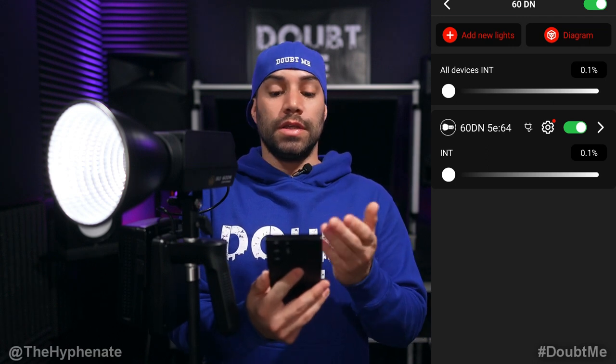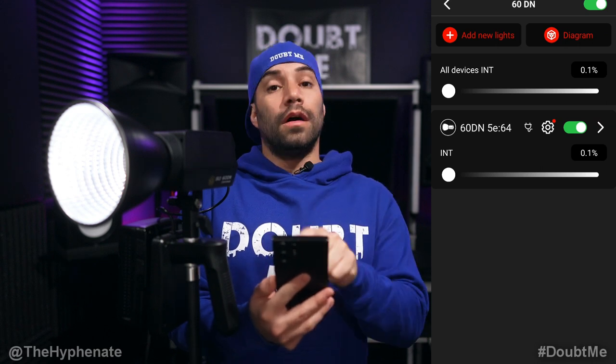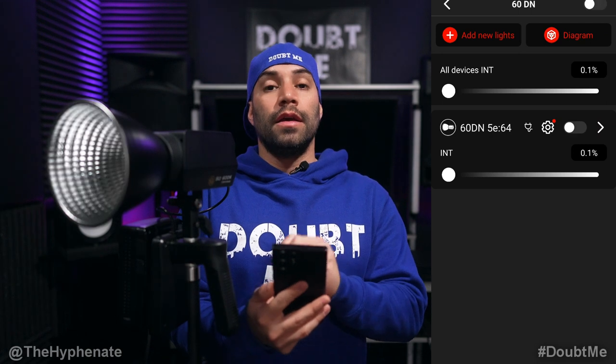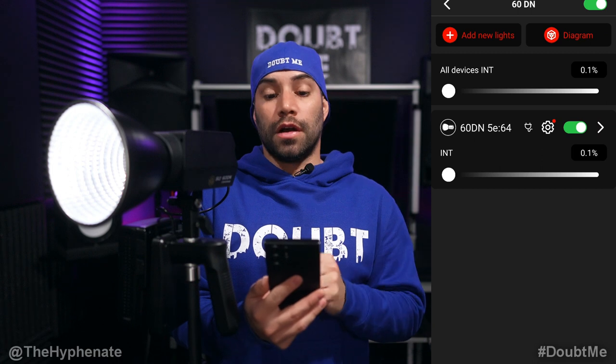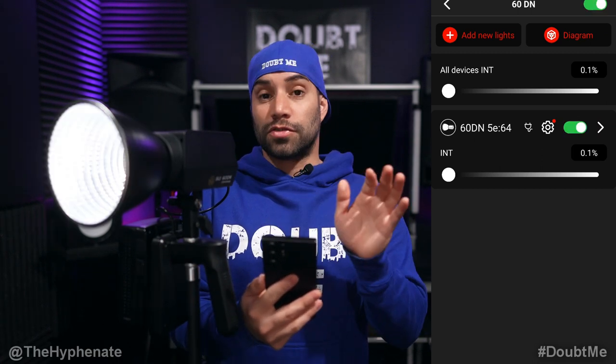Now let's go over the menu you see here. You see the name of the project, which I called 60DN. On the top right corner is a little green toggle switch. If you click on that, any lights connected to this project will turn off. Click it again and all those lights turn on. It's actually very responsive — off, on, extremely quick.